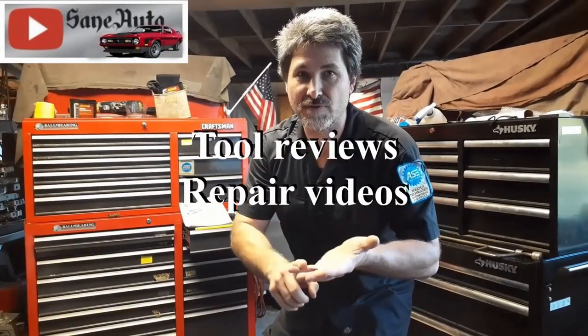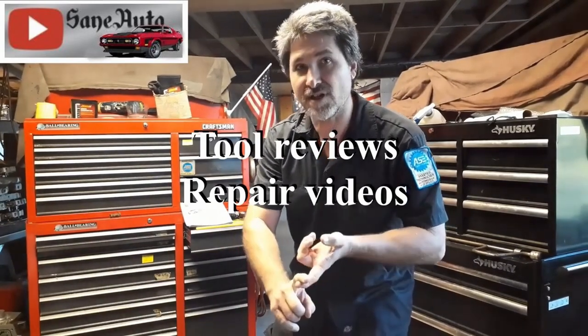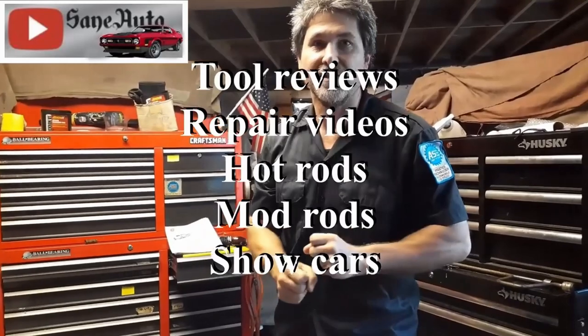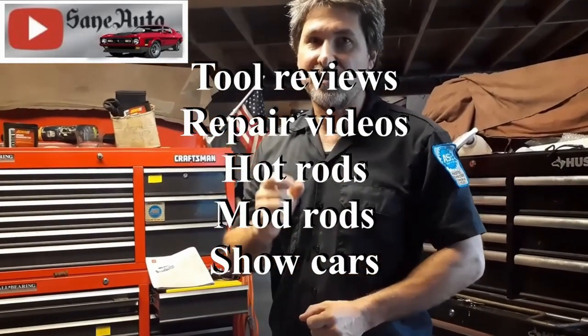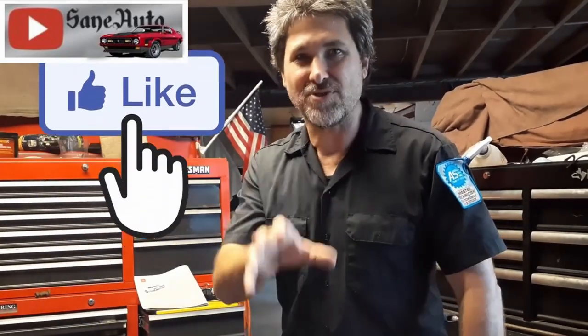If you like this video, we've got a whole lot more — tool reviews, repair videos, show car videos, hot rods, mod rods, you name it. If it's got wheels on it and an engine, it's probably on this channel. So subscribe, like, and binge-watch Zane Auto.